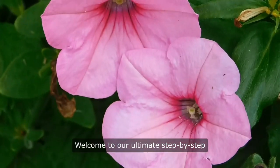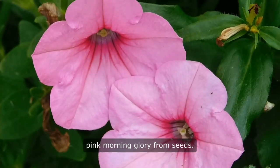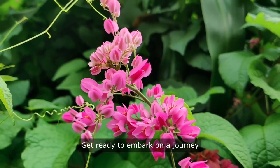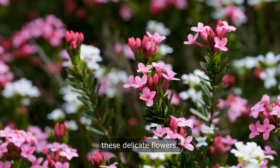Welcome to our ultimate step-by-step guide on growing beautiful pink morning glory from seeds. Get ready to embark on a journey filled with elegance and charm as we delve into the world of gardening these delicate flowers.